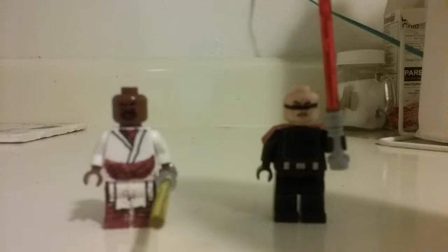What is going on guys, my name is ZachryMan and today I'm going to be reviewing my Lego Star Wars custom Quaron — I think that's how you pronounce his name — and Dark Jedi Jarek.